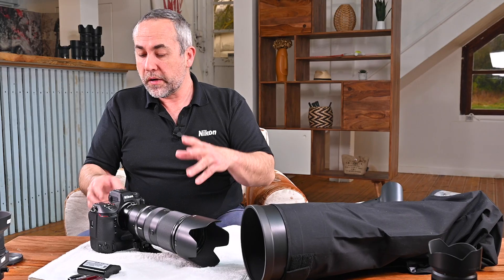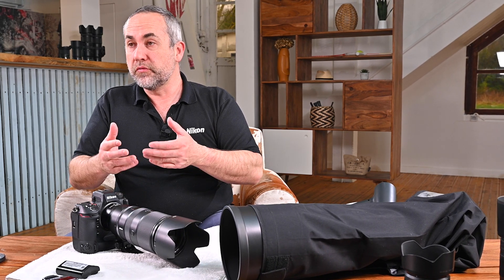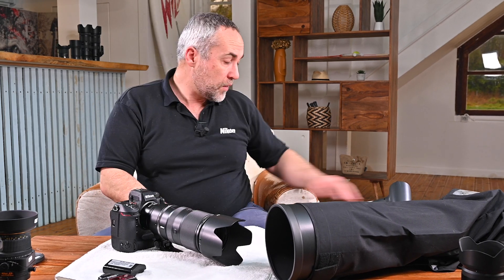This advice applies to normal water — rain or river water. But if you're at the sea and a wave hits your equipment, or it goes into the sea, that is the most dangerous situation for a camera and lens. The salt in the water gets inside and can completely corrode all the electronic components — your camera could be dead within a few days. So you need to remove the salt as quickly as possible.